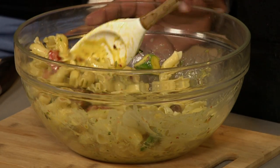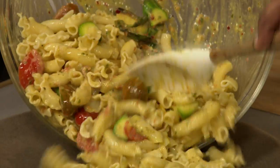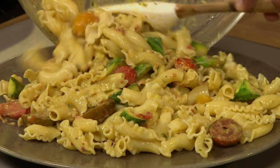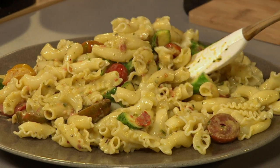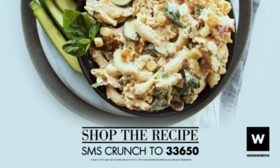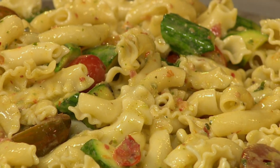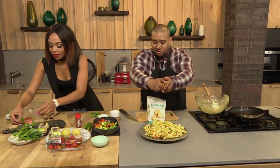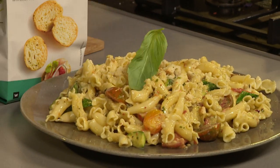Have you ever in your life seen anything more divine? It smells so good. If you want the ingredients and the link to the recipe, SMS the keyword 'crunch' to 33650. Each SMS costs one rand fifty and no free SMSs apply. We're going to add that crunch — here comes the crostini crushed over the top, and some fresh basil. Ta-da!